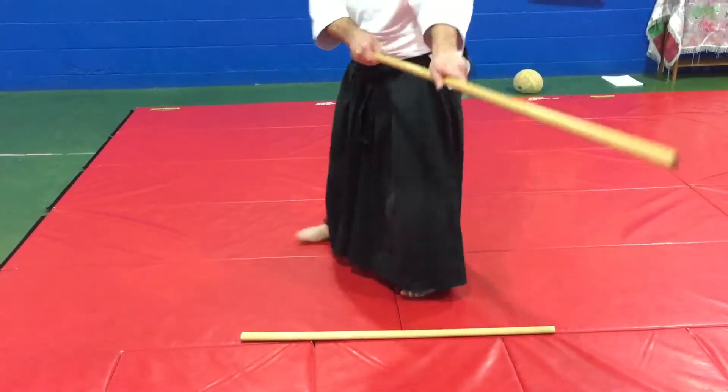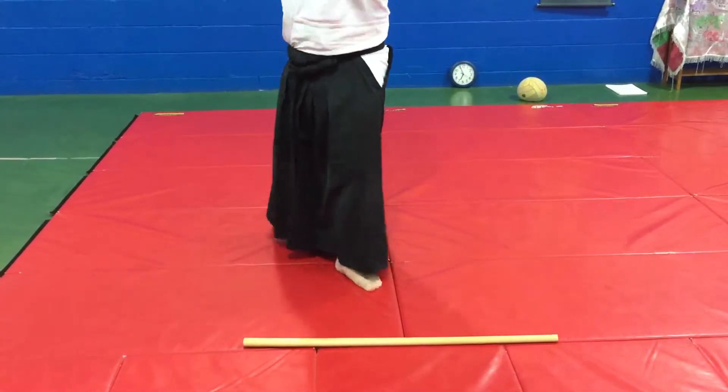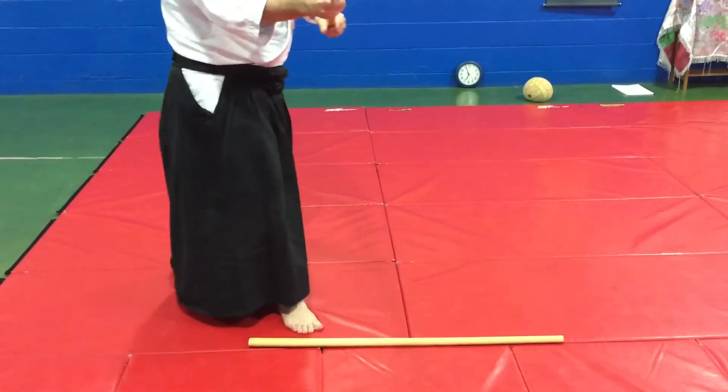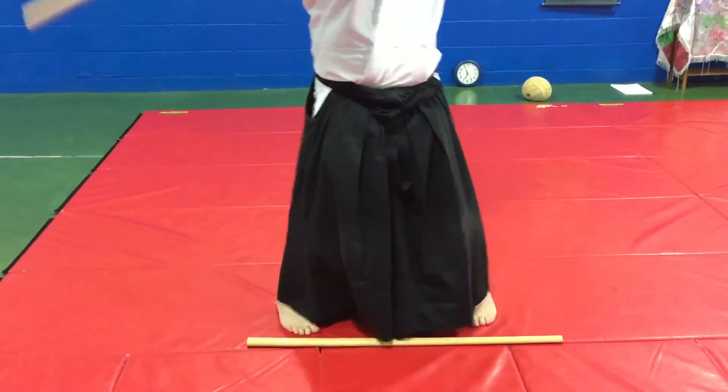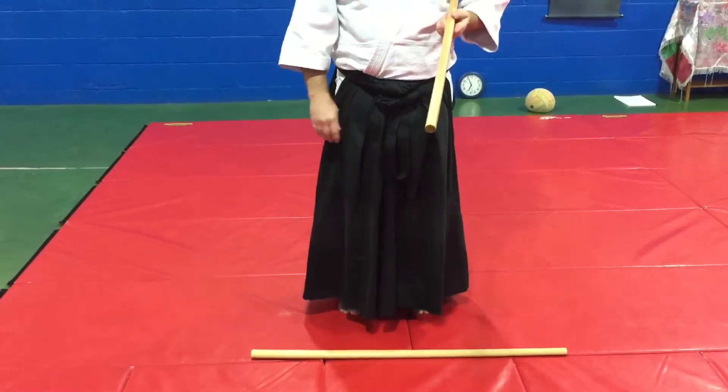That's 1, block, 2, come back to the line, block, 3 up to the line, 4, cross it, and around. And then 7 and 8 are just like 3 and 4.